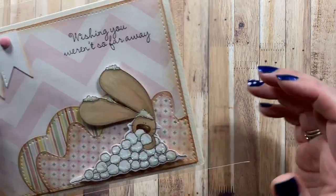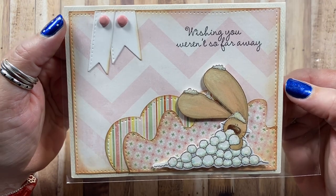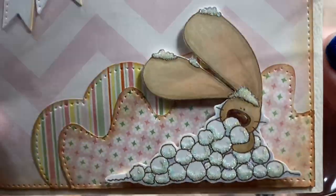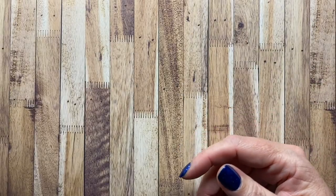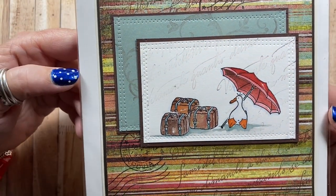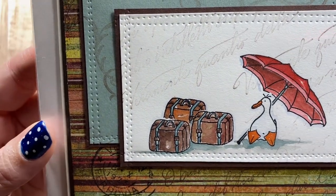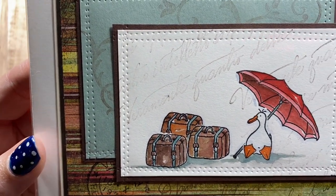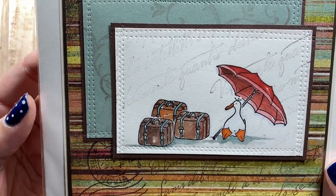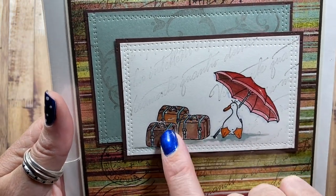Here's a card made with images from The Cat's Pajamas — 'Wishing you weren't so far away.' I love that little bunny piled up in all that snow. Here's one I made with images from Rosie's Roadshow — a little duck sitting there with an umbrella, packing his suitcase, waiting for someone. Rosie's Roadshow images are all separate, so the umbrella is a separate image from the duck, which is separate from the suitcase.